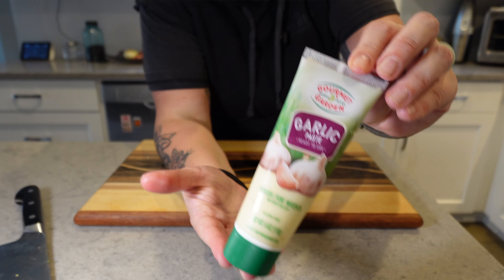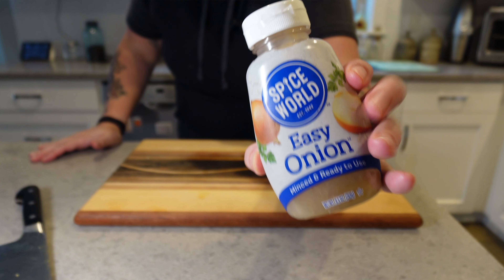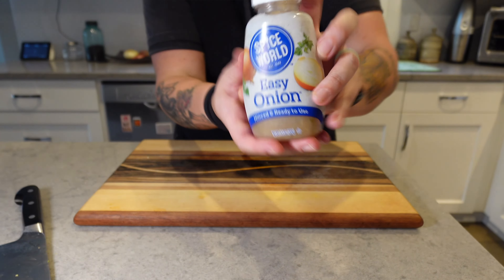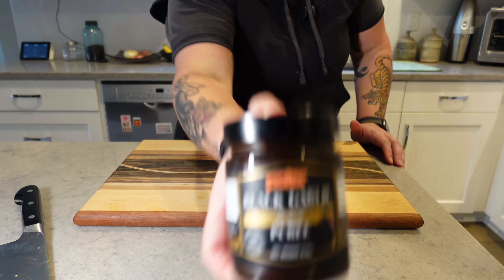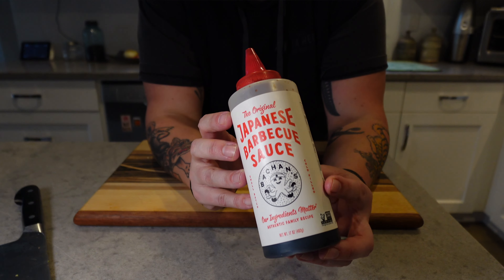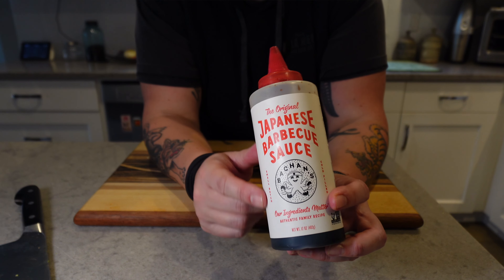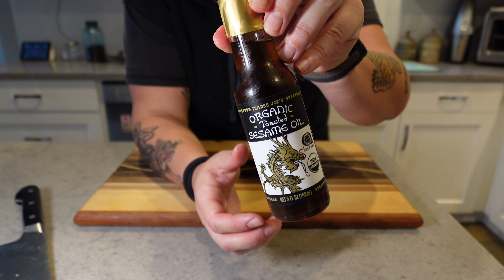Feel free to use some, all, or none — but here's what I use: garlic, because always more garlic; an easy onion squeeze bottle, I'm a big fan of this thing; black garlic puree; Japanese barbecue sauce — this one's one of my faves for this recipe; and a little sesame oil, because hey, this is sesame chicken salad.